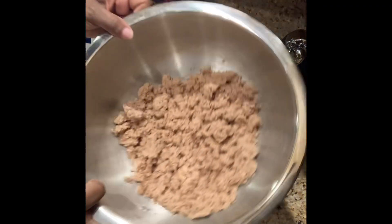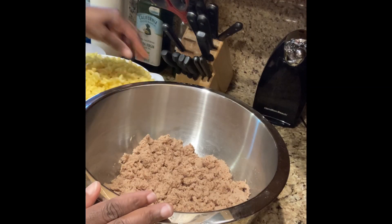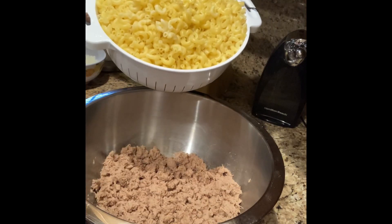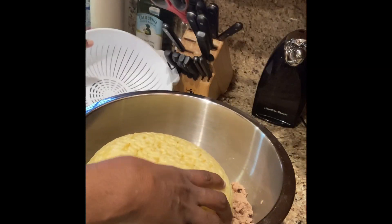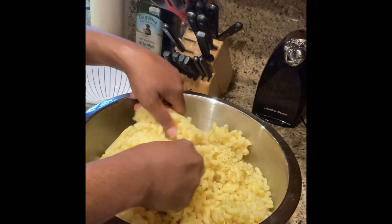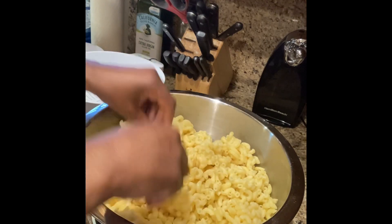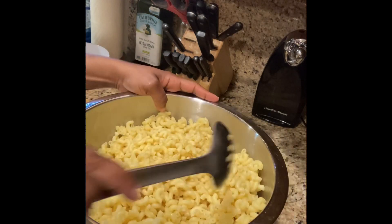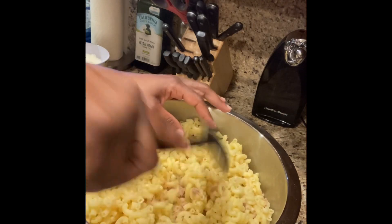Okay guys, we have our tuna over here. I already opened up the cans. I used about six cans of tuna, so use it to your own discretion depending on how many people you're going to feed. Over here we have our macaroni. We're going to go ahead and put this inside of the bowl. We're going to break it up. I set this in the refrigerator for it to cool down some, so I'm just breaking this up. I'm going to take the spoon and start to work it through the tuna and the macaroni.